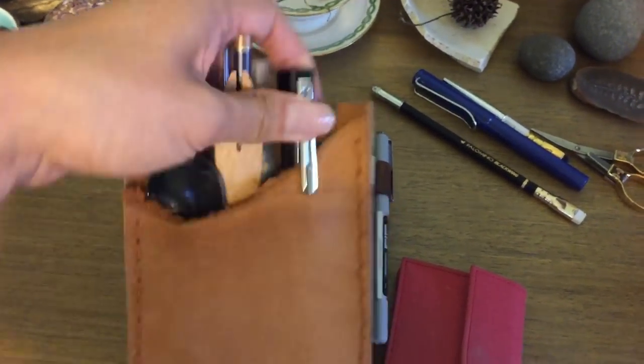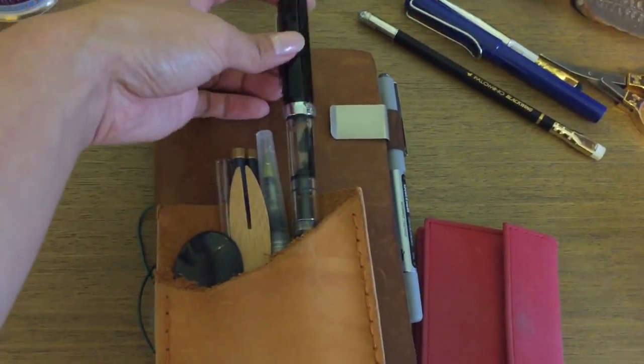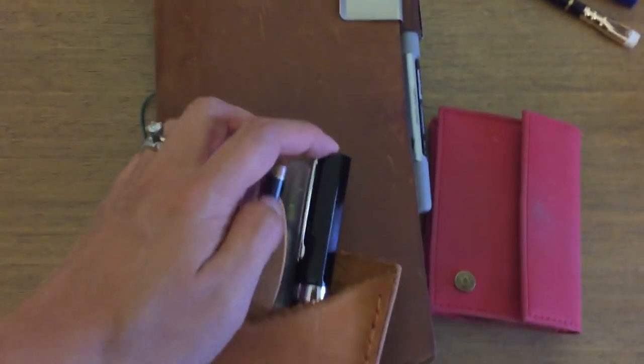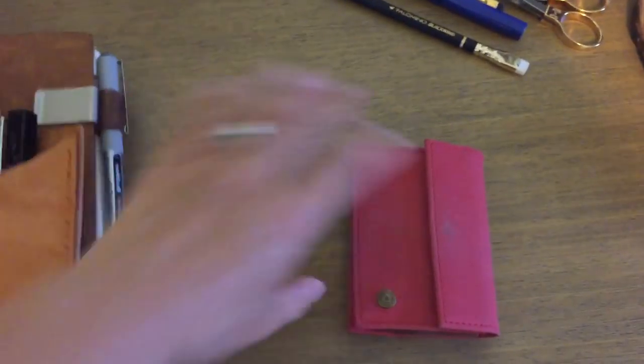I must have gotten this glass straw in some sort of subscription box years ago. I've also got my watercolor brush, already filled with water, and then my Twsbi Eco in the broad nib, which I actually have to refill with the Jane Austen ink before I leave because that's what I've been using to write in my traveler's notebook.